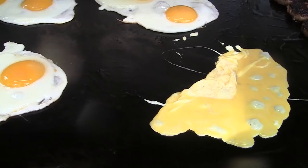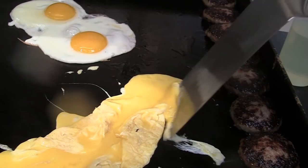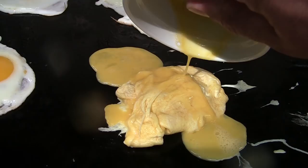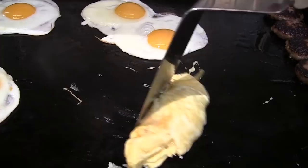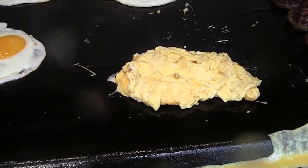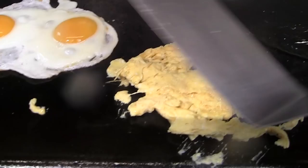A little bit of a runaway egg there. I guess that customer is not going to get quite two eggs. Going to go ahead and give the over easy a flip. Over easy, over medium.